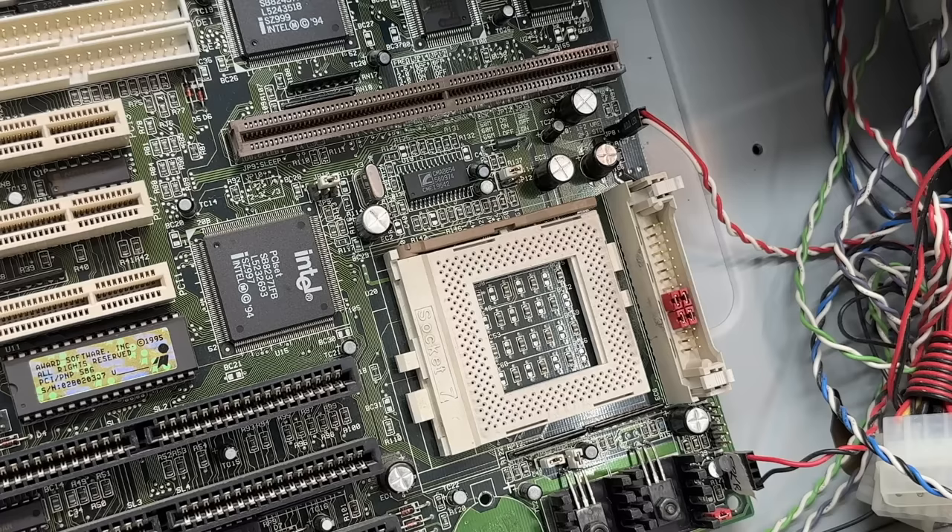A lot of those capacitors aren't looking too hot. When the shrink wrap is peeled back like that, it's sometimes an indicator that they've been exposed to heat for a long time. It doesn't necessarily mean they're bad, but it's definitely suspect. And with this motherboard manufacturer scamming people out of their cache chips, I'm fairly certain they weren't using high-quality caps either. Fortunately, none of them appear to have leaked.